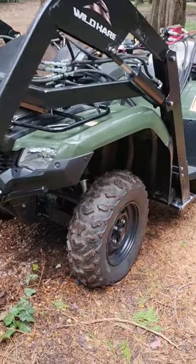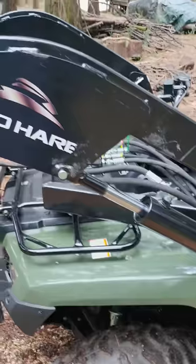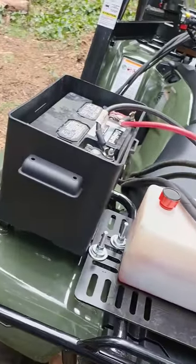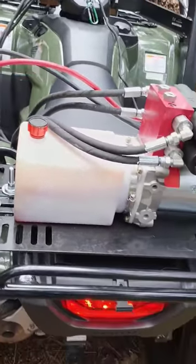It's got enough power. The 420 is definitely enough power. But there you go. I got one battery that I had in a car — I just threw it in there. Probably going to go to a deep cycle eventually.